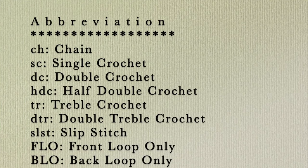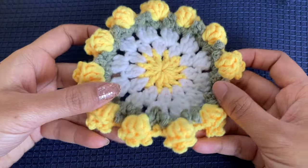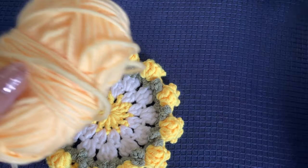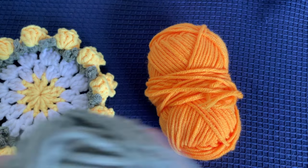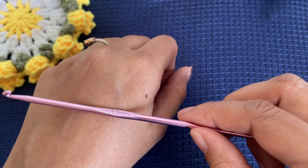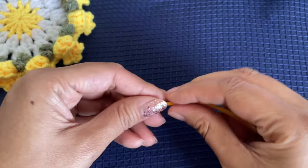We are going to start off by making the coaster first. I have already made one in yellow and I'm planning to use orange yarn. You can also use a lighter yellow yarn — I'm trying to use colors similar to yellow, so either orange or a lighter yellow. Along with that I'll use green and white for the entire coaster. I'm using a hook of 3.5 mm; these details will be available in the description as well.